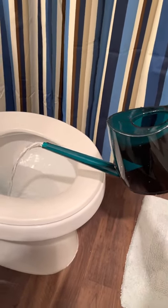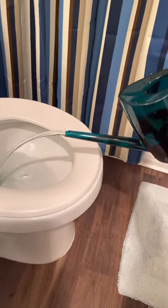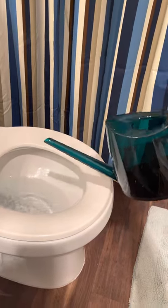If you want the full flow rate, there you go. It's a good bodhna for using in the bathroom. I like it a lot. Thanks for watching!